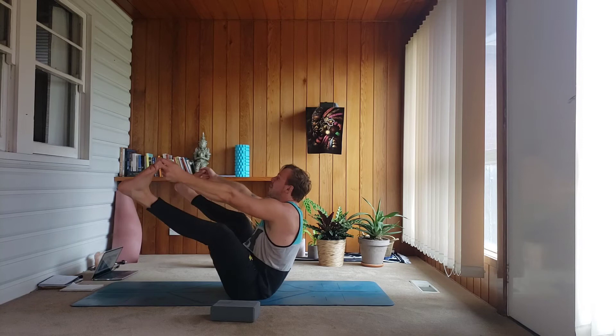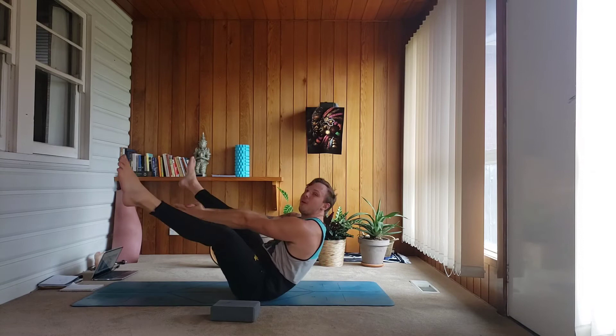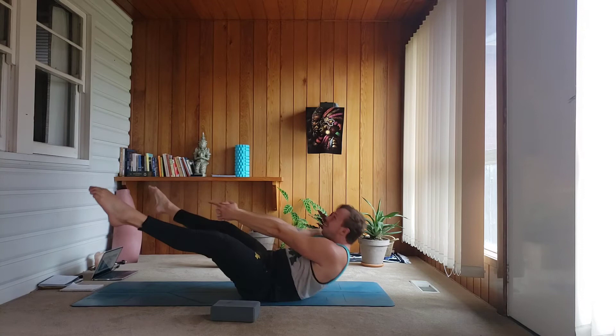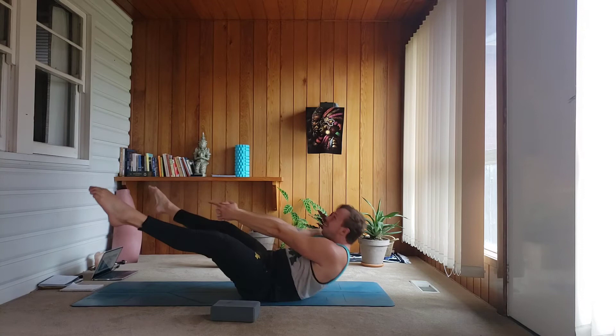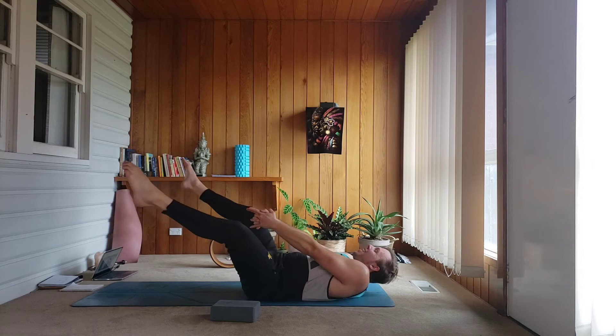Stage two — release your hands, palms come together, lower the back body onto the floor. Inhale, exhale, push and lift. Inhale, lower — try to keep the feet elevated — lift. Let's go for 10, 9, 8, 7, 6, 5, 4, 3, 2, and 1. Up — cross your legs on the floor, palms on the floor, step or float back.